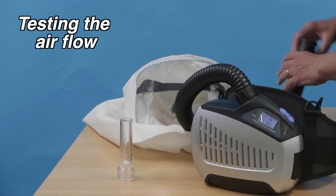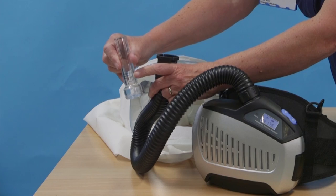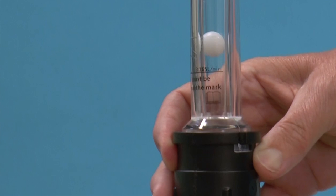Before each use, the airflow must be tested. Switch on the respirator and allow it to reach 170 litres per minute. Insert the flow meter at the top of the tube and hold it in a vertical position. The airflow is sufficient if the marble reaches the minimum flow level.